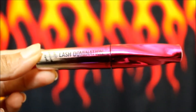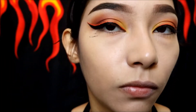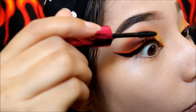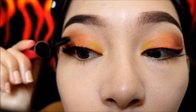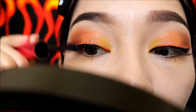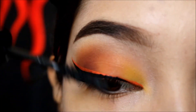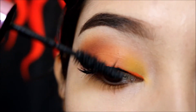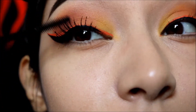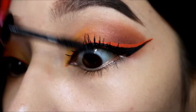I'm gonna be going in with Bare Minerals Lash Domination Mascara and applying it all over my lashes from root to tip — it's probably one of my favorite mascaras and I definitely recommend it to everyone who is a makeup fanatic. The next mascara I'm using is Miss Manga from L'Oreal. I usually use two to three mascaras at a time, so I'm also using the Wet n Wild Mega Lash just to comb out the lashes.